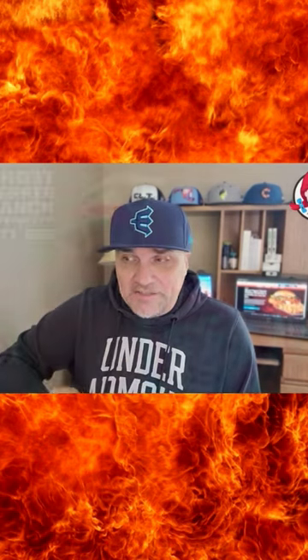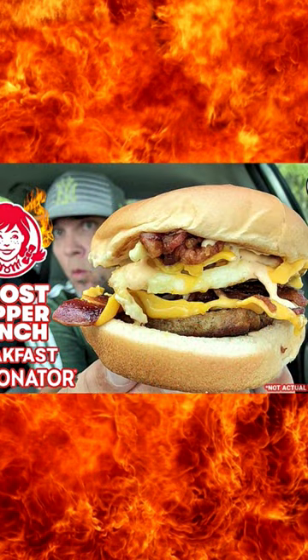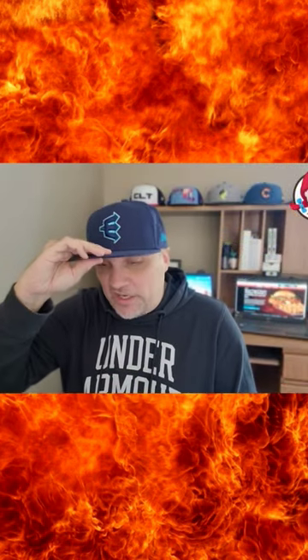Ghost Pepper Ranch Chicken Sandwich. They did come out with the Ghost Pepper Ranch sauce — I did a couple videos with that. I think I tried it with their Spicy Nubs. So now they're actually making a whole sandwich dedicated to this sauce, Ghost Pepper Ranch sauce, for $6.99.